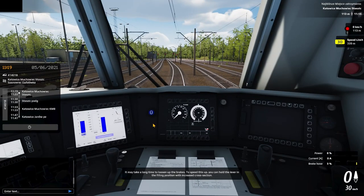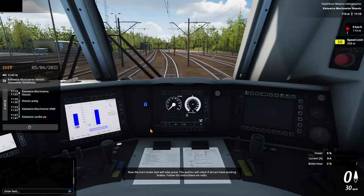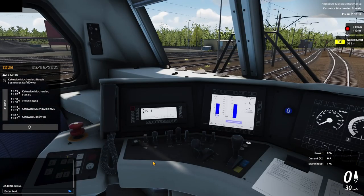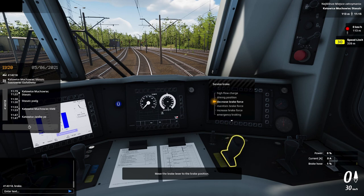To be honest, I'm already enjoying it, just to sit on the train. Now the train brake test will take place — the auditor will check if all cars have working brakes, follow his instructions via radio. Move the brake lever to the brake position — so which one? Maintain brake force — I just hold this position.